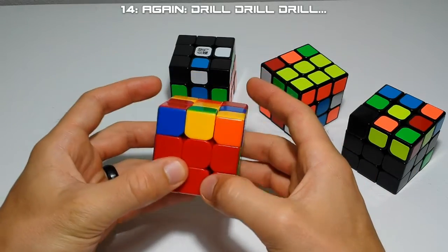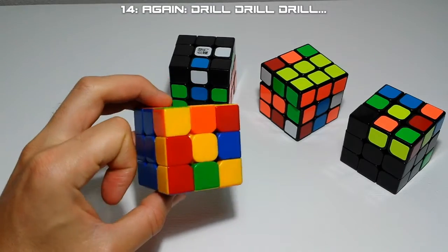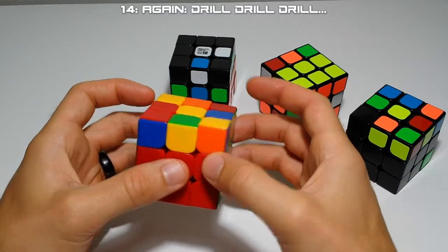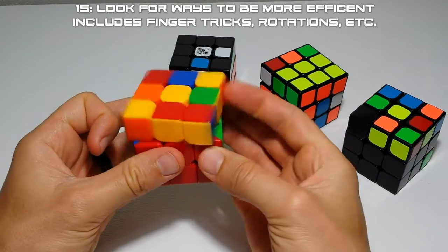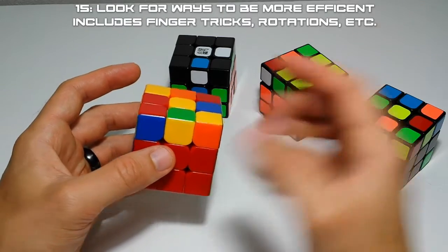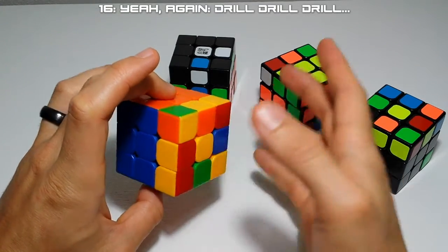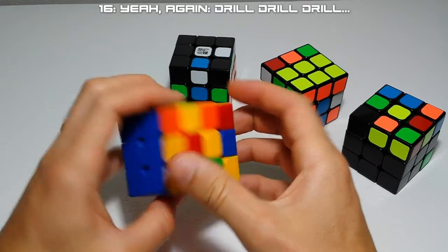For algs with U2s and sledgehammers and M moves, the only way to get fast - within a second and a half or two seconds - is to drill it over and over and over again. When you do it a hundred times in a row you start to notice efficiencies you can pick up by pulling here or pushing like this. You start to notice ways to optimize the algorithm and your finger movements in ways you normally wouldn't if you just memorized an alg and did it ten or fifteen times. I heavily suggest when you're learning algs, drill them - do only that for 10, 15, 20 minutes - and you'll really learn the finger movements.